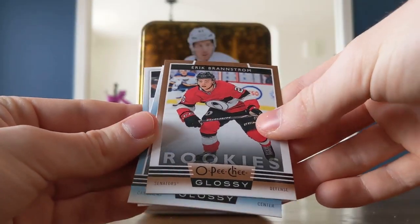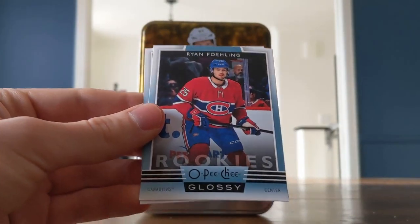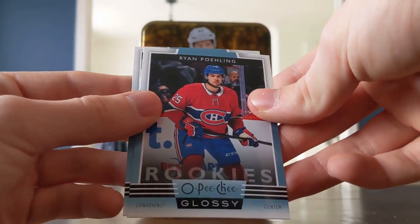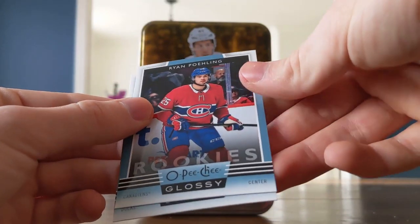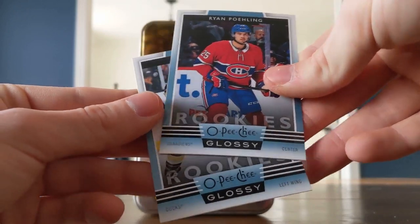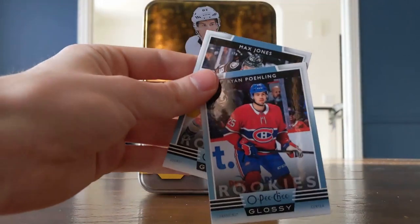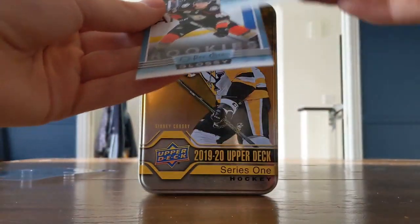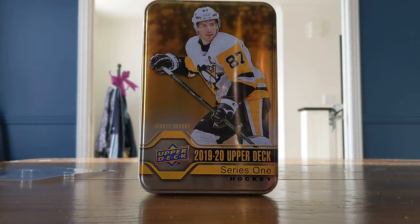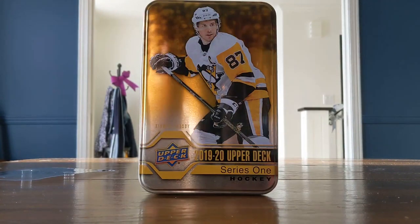We got Eric Brandstrom — wow, a rookie! Top corner bricks if you're watching this one. The back has the O-Pee-Chee seal, it's glossy in front. And we got Ryan Poehling — wow, I'm super happy with Ryan Poehling! And then Ducks left wing... Max Jones. Max Jones rookie. I like these packs — and I'm happy to get a Ryan Poehling.